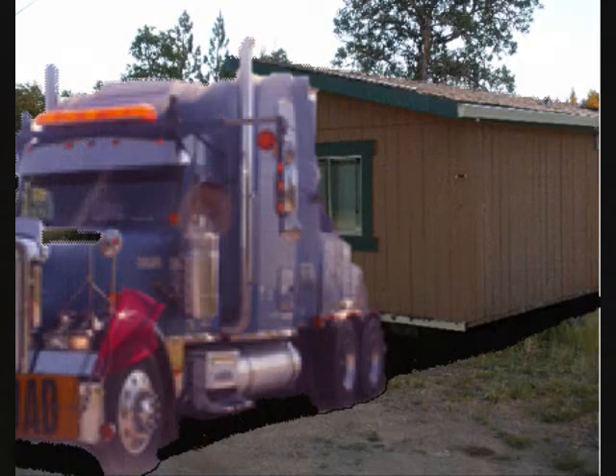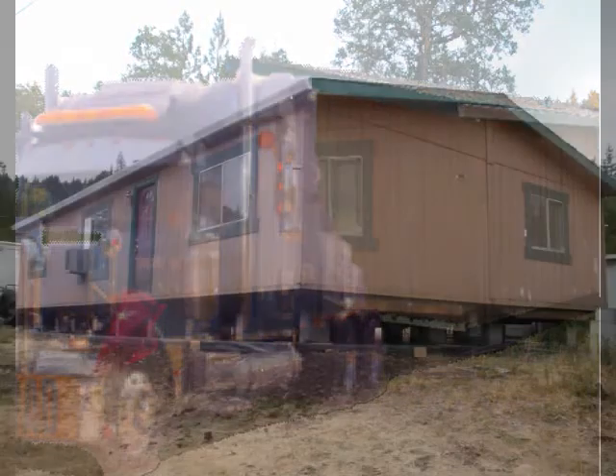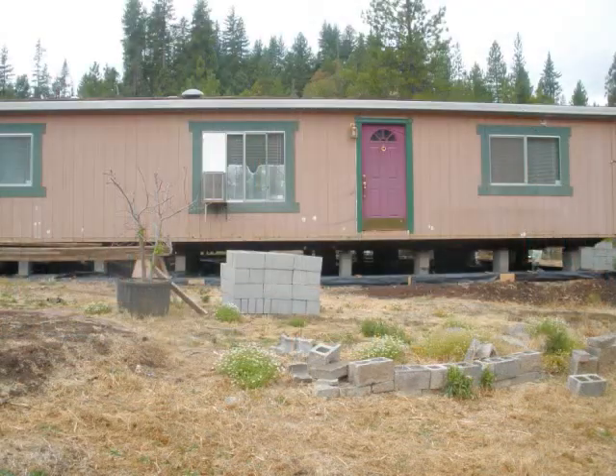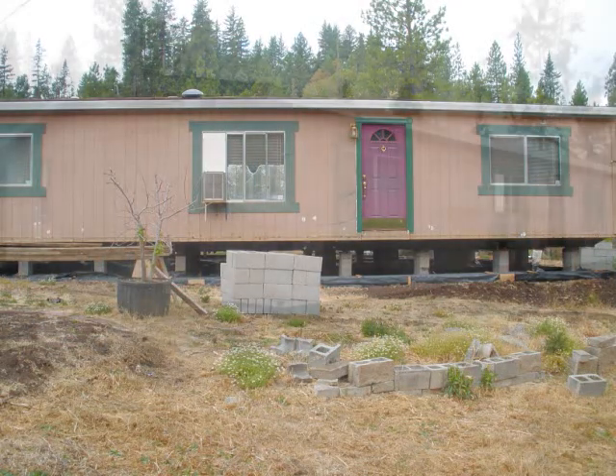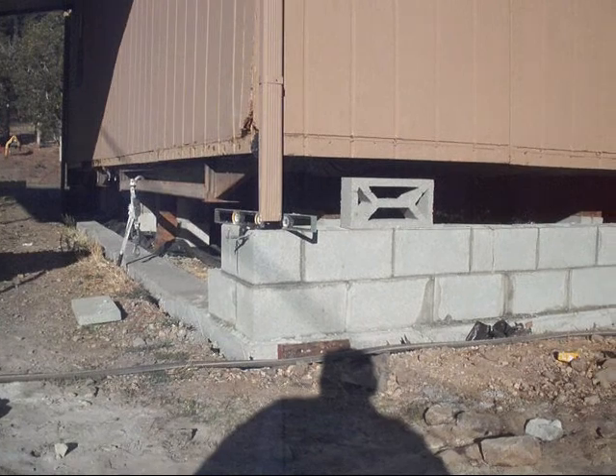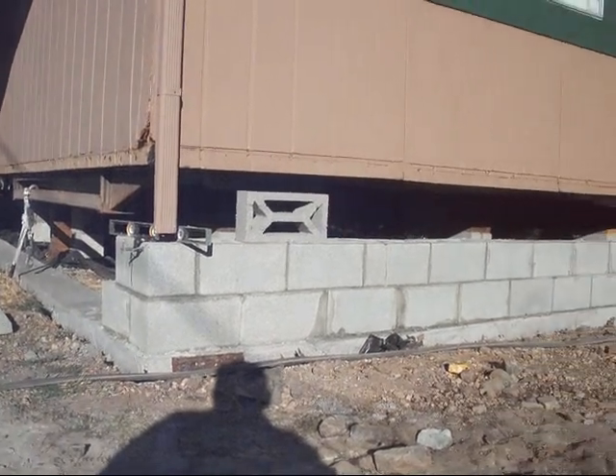After being stored for approximately three years in the meadow at Acorn Acres, we hired a crew to move the double-wide down here to Pine Meadows Hobby Farm where it sits now. And then we went through the tedious process of acquiring all the permits.